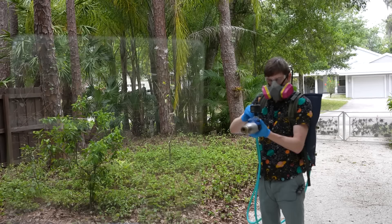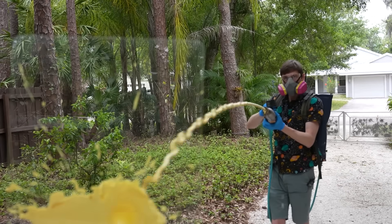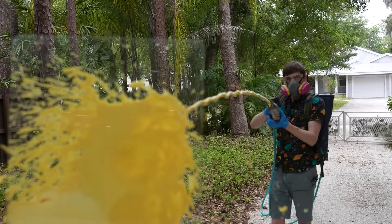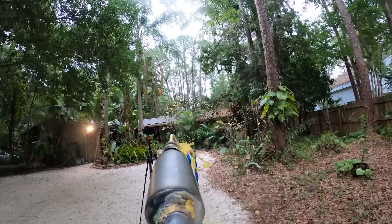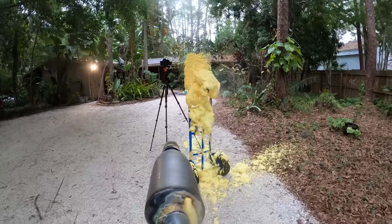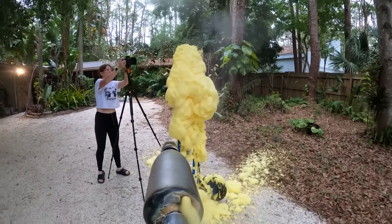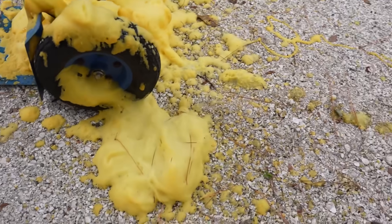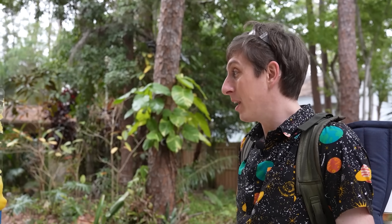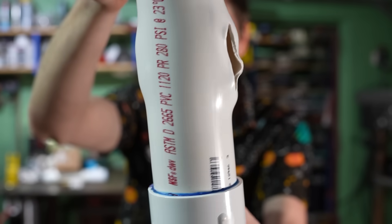Here we go — three, two, one. I still can't believe that happened. I'm super lucky that I wasn't anywhere near this when it exploded.